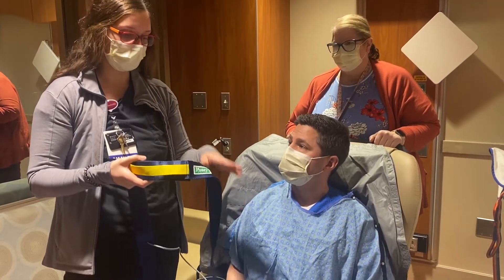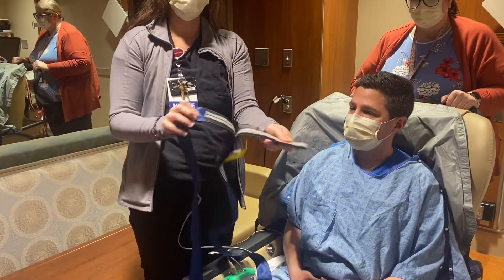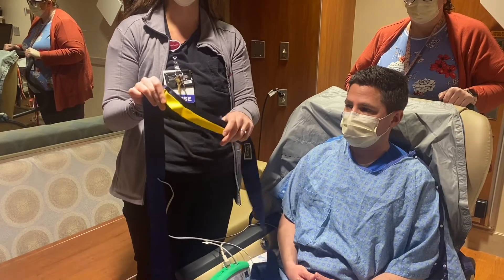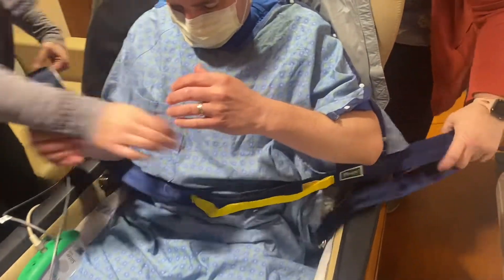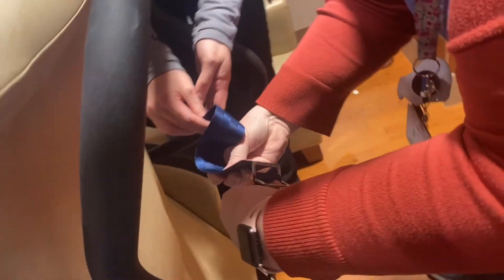Another option instead of using the chair pad alarm is the Posey Velcro belt. You do not need an order for that. This is another way to help prevent falls. You just wrap it around the patient under their arms, like a normal belt, around the chair in the back and make sure it's secured.